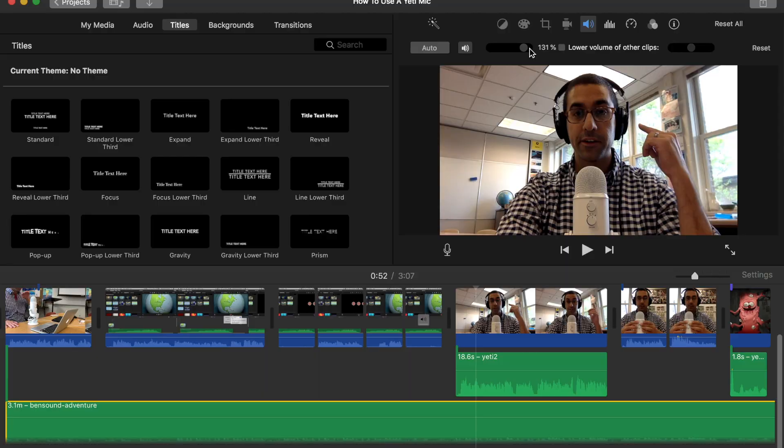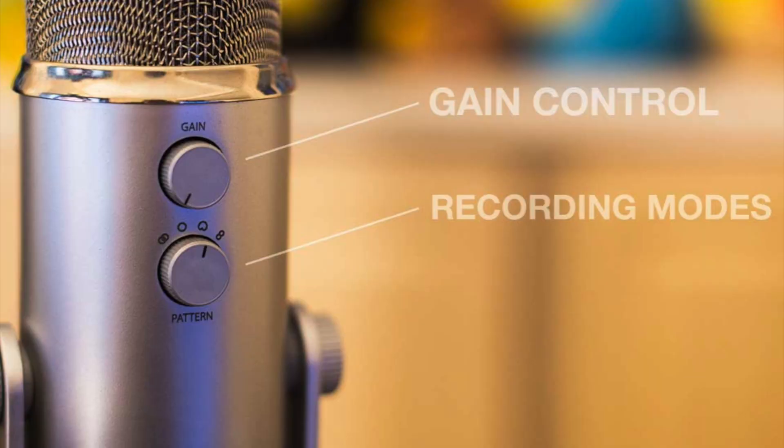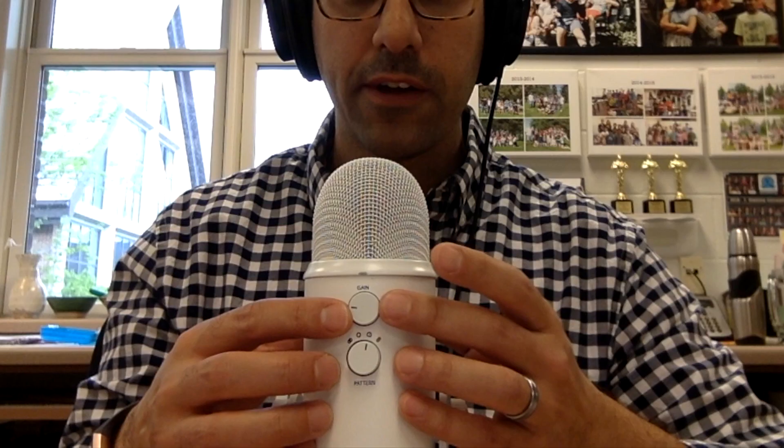It's critical that you use these monitors to tell what your sound sounds like relative to other voice tracks and your music track in the background. If you don't balance it with monitors like this and just listen on your computer, you're going to have problems — it won't sound great on every single device.